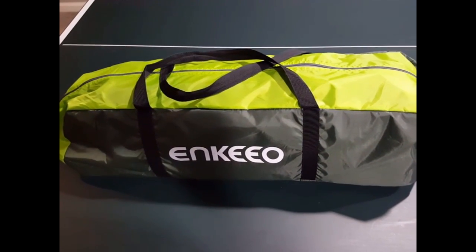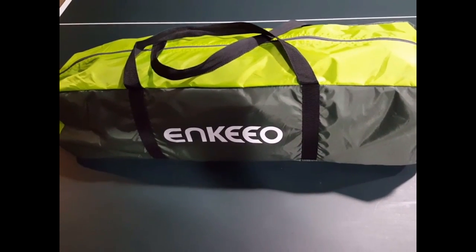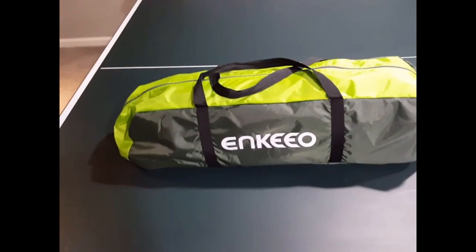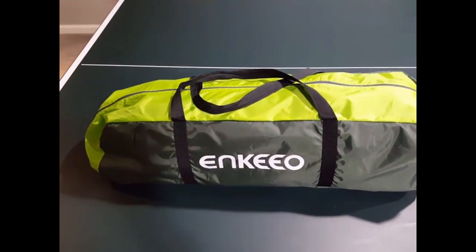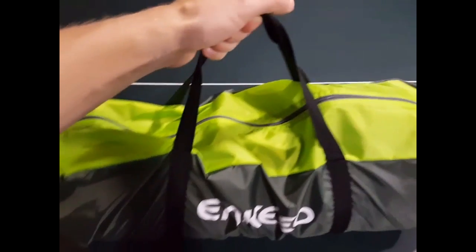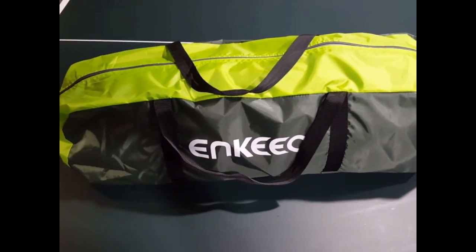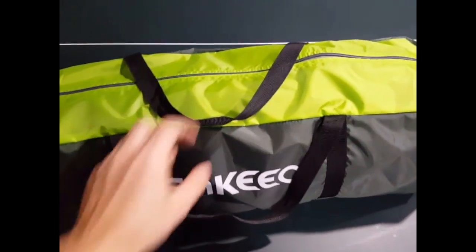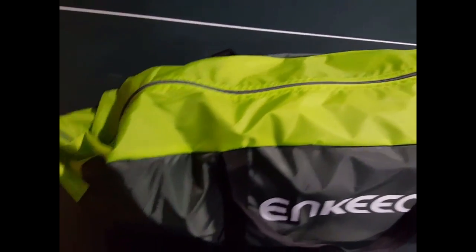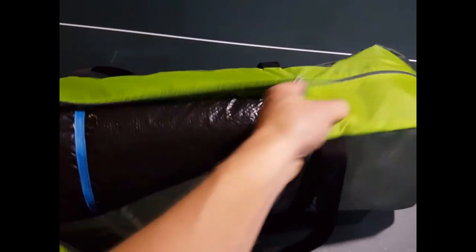Hey, this is Ross doing a review for an Enkio three to four-person tent. This is how it comes — it comes in this little carrying bag here, which fits in pretty nicely. It's about 14 pounds or something for everything. This is my first time opening the bag, so let's see how it comes.